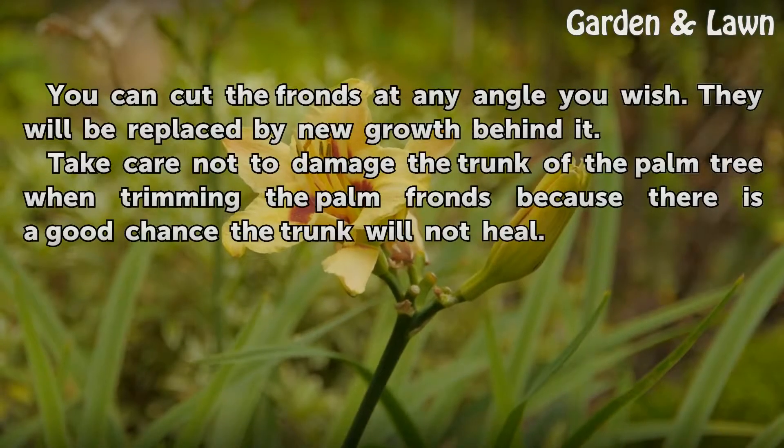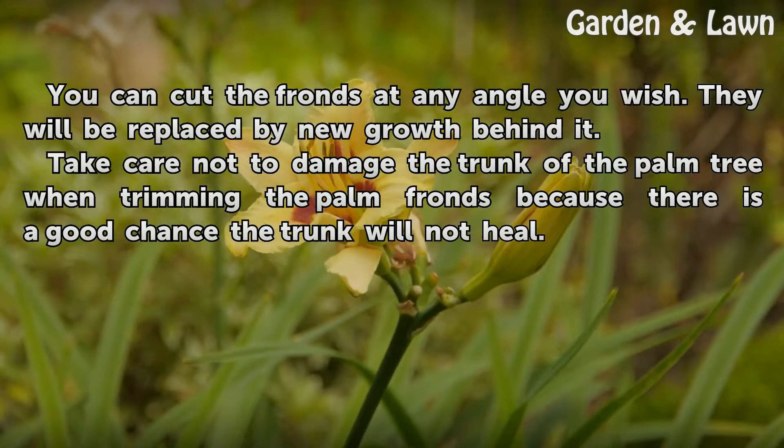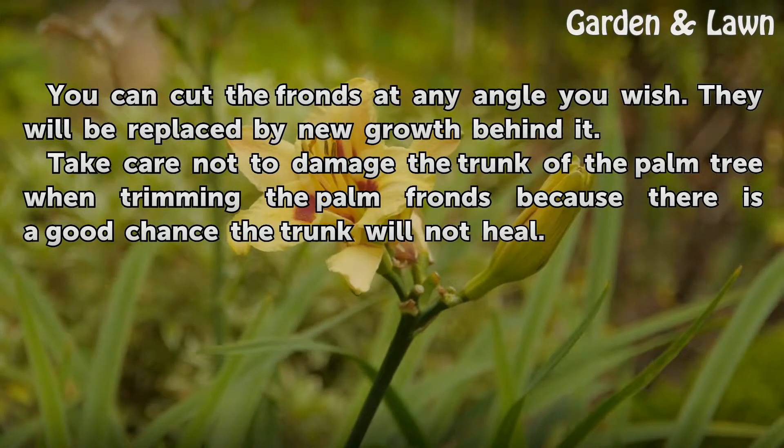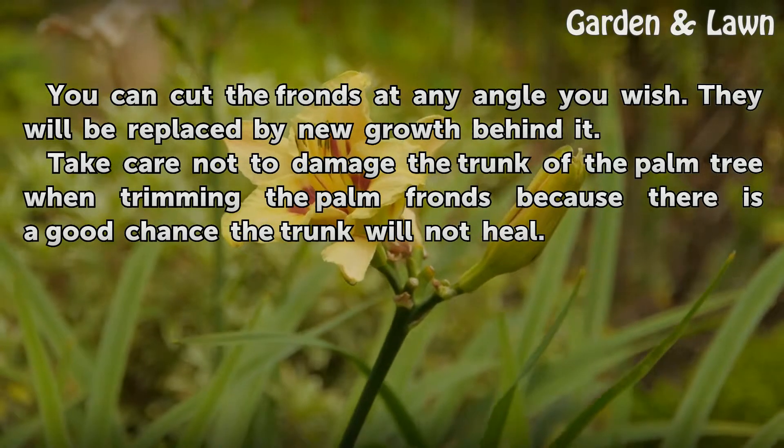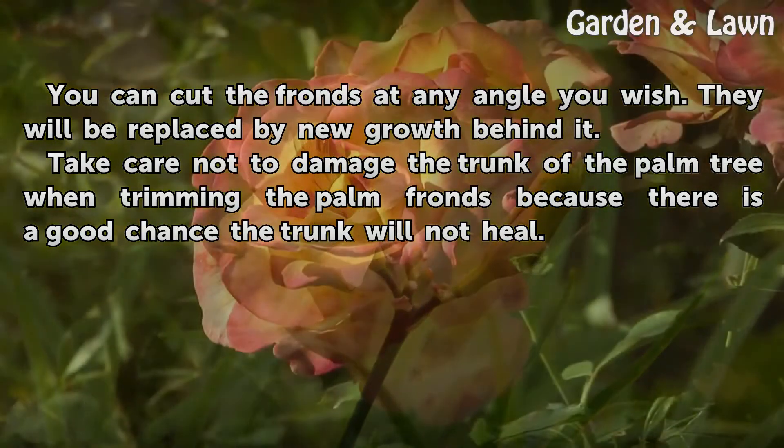You can cut the fronds at any angle you wish — they will be replaced by new growth behind them. Take care not to damage the trunk of the palm tree when trimming, because there is a good chance the trunk will not heal.